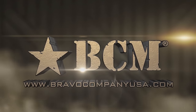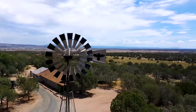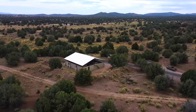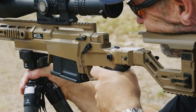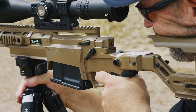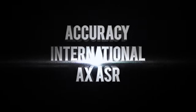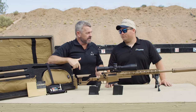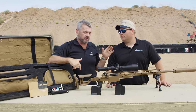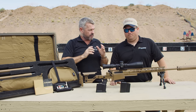This segment brought to you by Bravo Company USA. Hey gang, Larry Vickers here. I'm out here at Gunsite. I've got my good buddy Adam from Mile High Shooting Accessories and he's going to take us through the latest and greatest offering from Accuracy International.